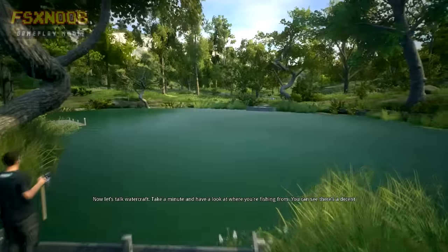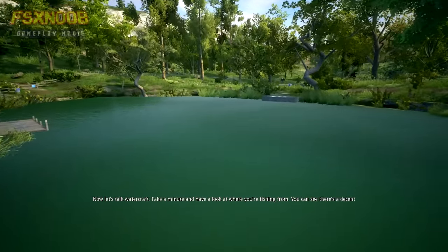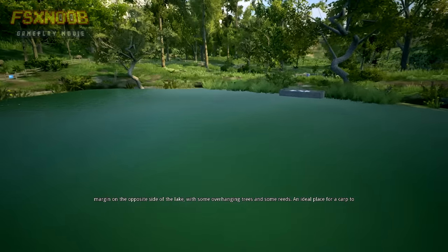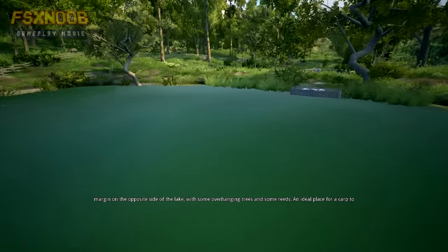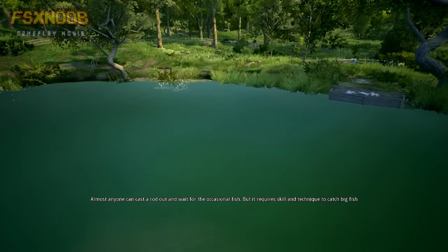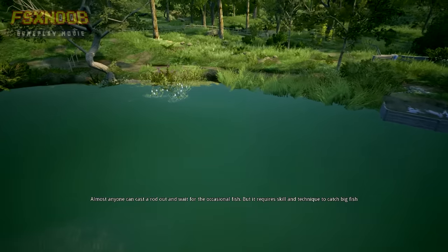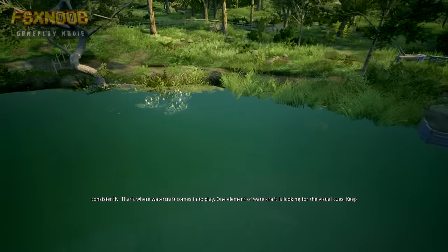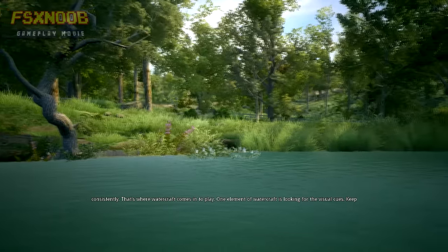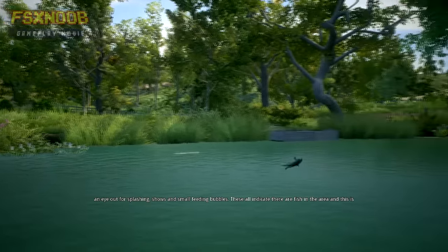Now let's talk watercraft. Take a minute and have a look at where you're fishing from. You can see there's a decent margin on the opposite side of the lake, with some overhanging trees and some reeds — an ideal place for a carp to hang out. Almost anyone can cast a rod out and wait for the occasional fish, but it requires skill and technique to catch big fish consistently. That's where watercraft comes into play. One element of watercraft is looking for visual cues — keep an eye out for splashing, shows and small feeding bubbles.